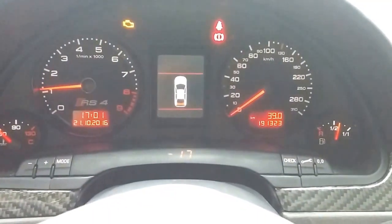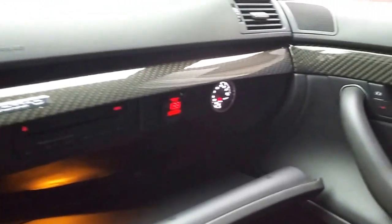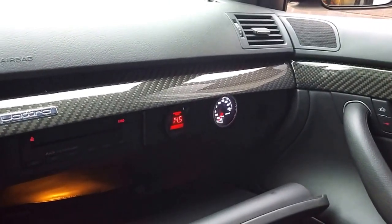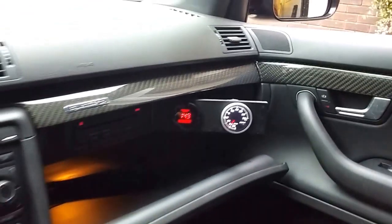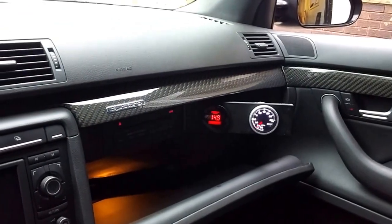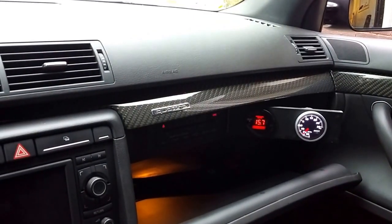I've got a second boost gauge — because you can't have too many boost gauges — over here in the passenger compartment, along with the wideband. This will swing out if I wanted to get in an accident while I'm trying to log or look at this stuff. But in any case, I've got a couple gauges there.